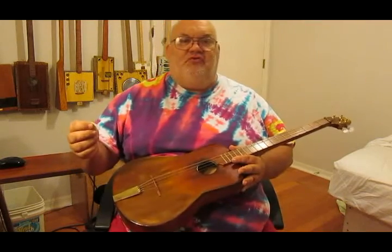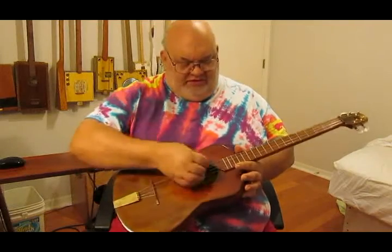There you go. Nice, short, and sweet. That is your DGBE bottom four of a guitar tuning.